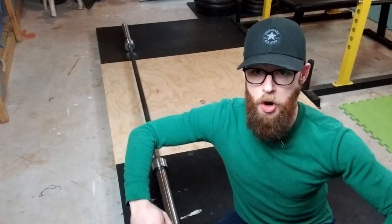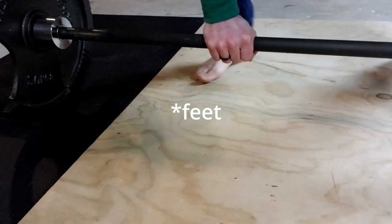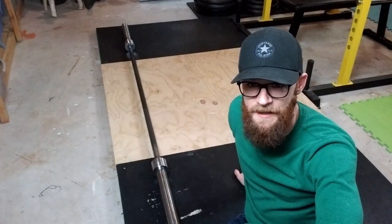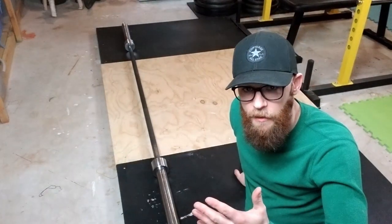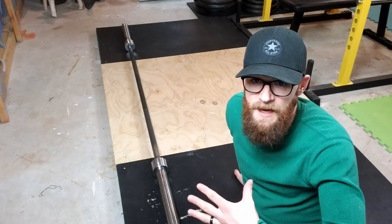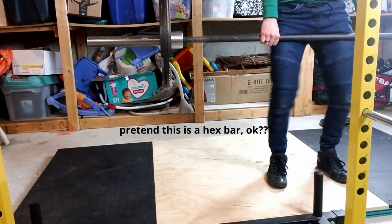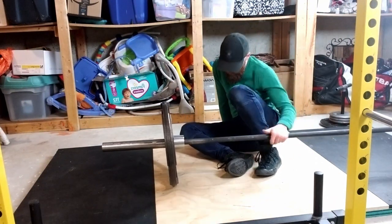Number four: sumo deadlifts. Pulling sumo with a wide stance and bare feet with your shoes in the crack between the plywood and the mat feels a little off. An all-rubber surface would mean a consistent surface for all varieties of pulls. Number five: hex bar deadlifts. Most hex bars are shorter, which means your weights would be clanging off the plywood, not the rubber. Unless you can find a monstrously long trap bar or cover the plywood with even more mats, your platform is probably going to get damaged from a hex bar with iron plates.